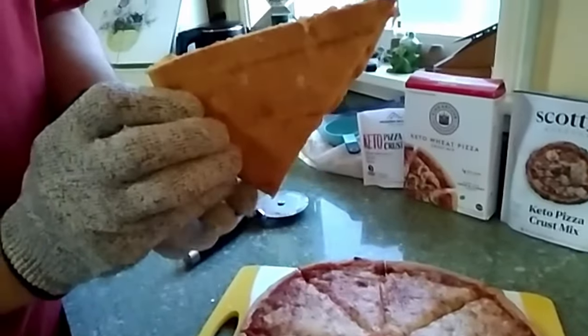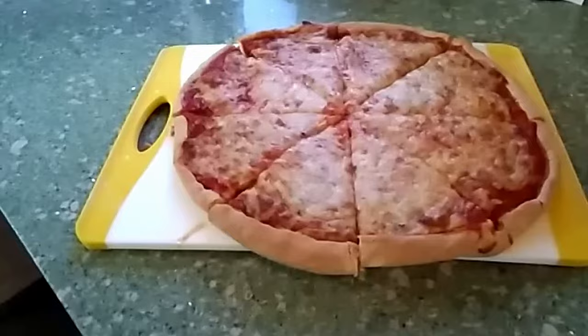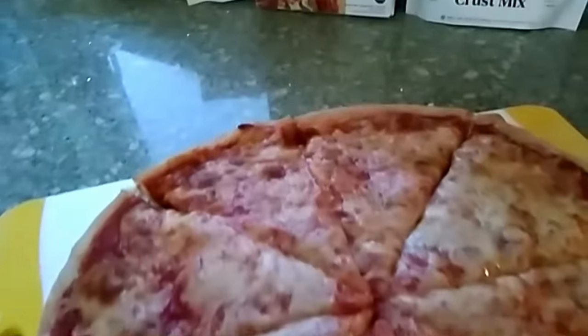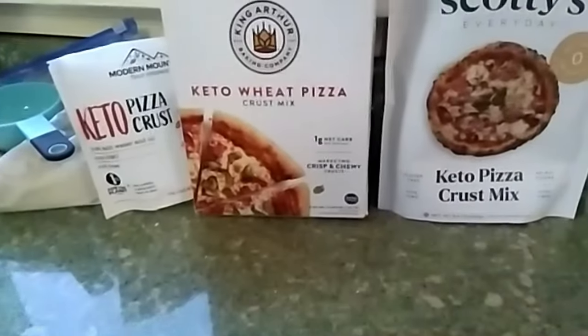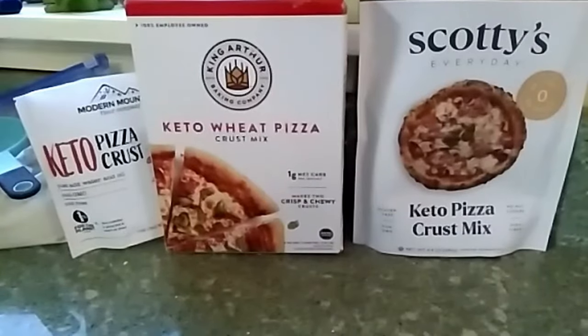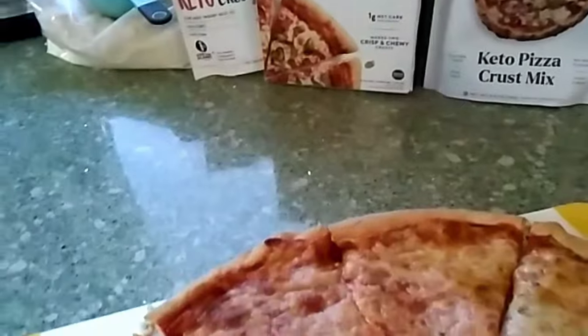Look at that crust — it's golden brown. It tastes so good. The texture is perfect. I hope you enjoy this pizza as much as I do. It's so satisfying to finally find a good keto pizza that's easy to make. I can make it every week if I want.